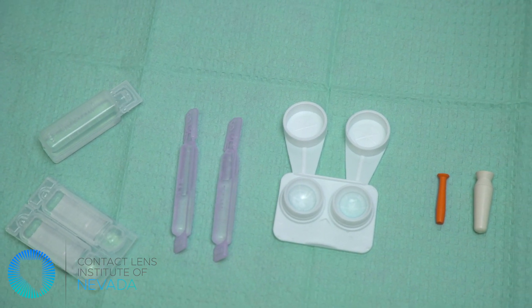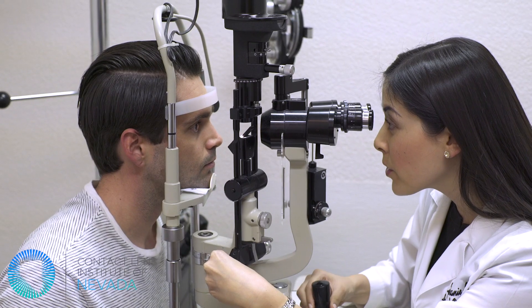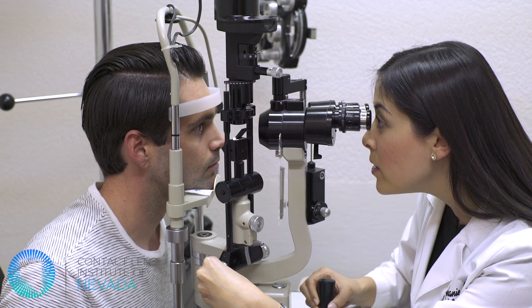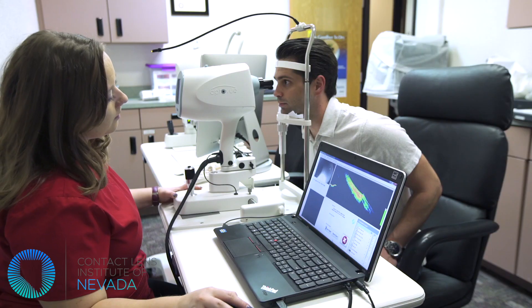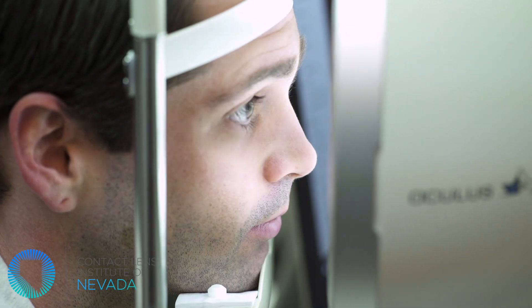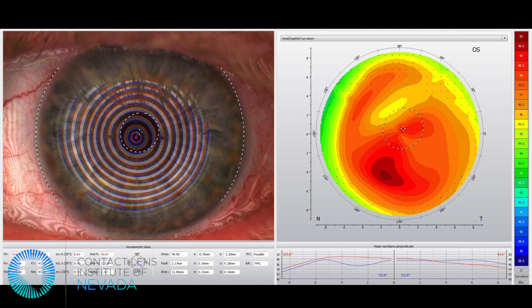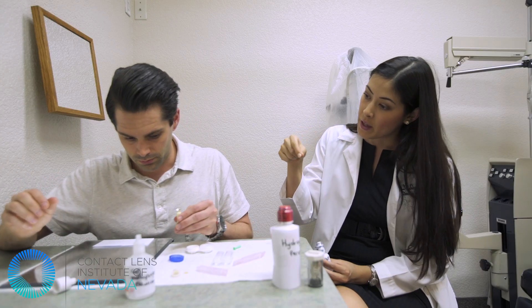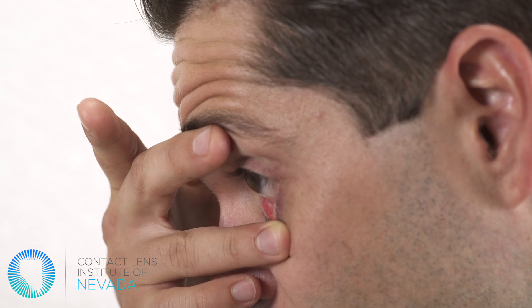When your lenses arrive, you will need to come back for a dispense visit. At that visit, the practitioner will insert your lenses, evaluate the fit, and check your vision. If any changes are required, they can reorder the lenses at that time. If the lens fit and prescription are acceptable, you will then proceed with a thorough training where you will be taught scleral lens insertion, removal, and lens care.